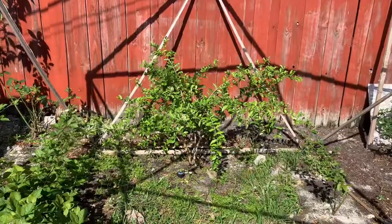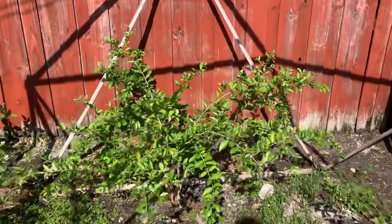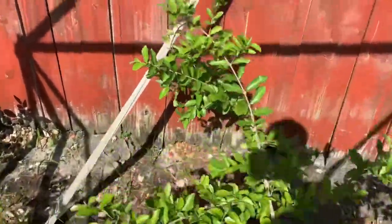I actually transplanted it three different times. The placement where it is right now was its original spot, then I moved it to a more shady area. It didn't really like the shade, so I moved it back to where it is right now. We've been having an abundant amount of harvest throughout the season, and this is our third flush of flowers, meaning our third flush of cherries coming its way.